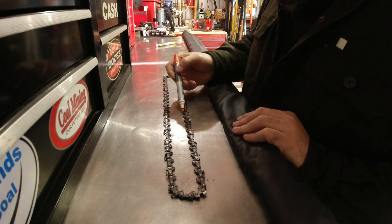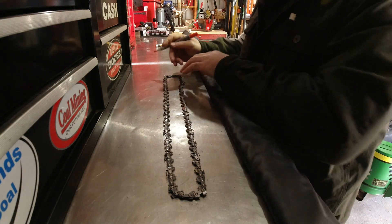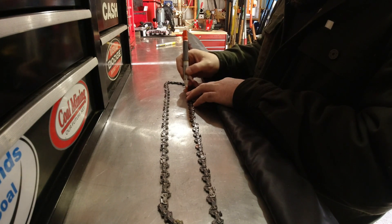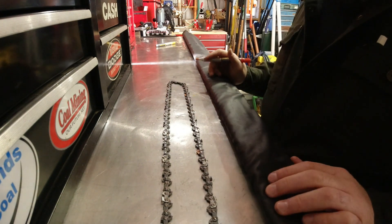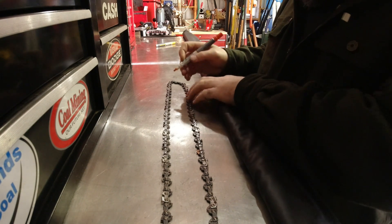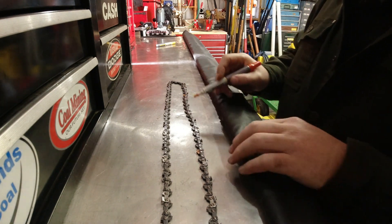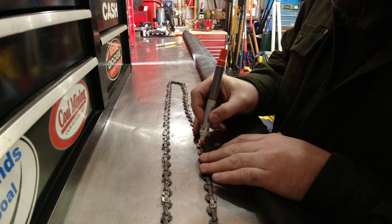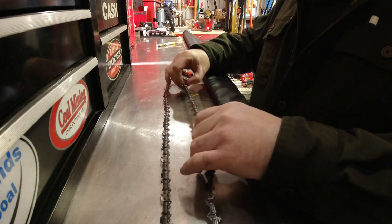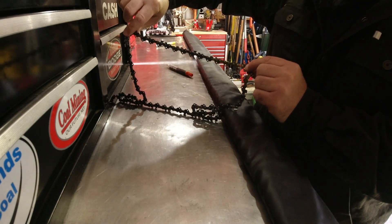So we've gone ahead and counted: 1, 2, 3, 4, 5, 6, 7... and 44 — here is our 45th drive length. I'm going to mark that drive length so I know we're going to cut on this side — I'll mark this tie strap here with a little X so I know that tie strap comes out. And then this tie strap on the other side of the first drive length also comes out. Basically we're going to cut out this section of chain, and then we'll have a shorter chain.